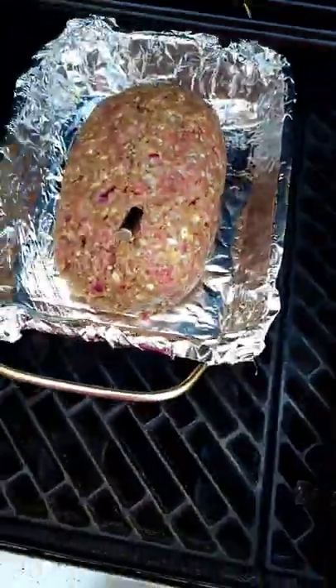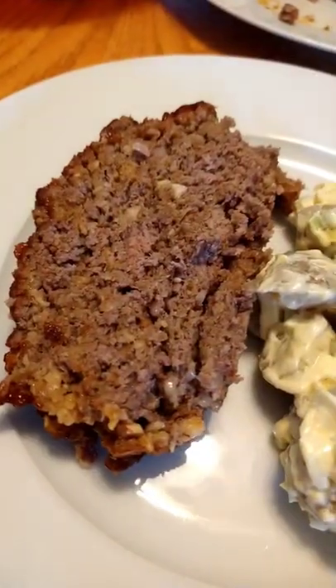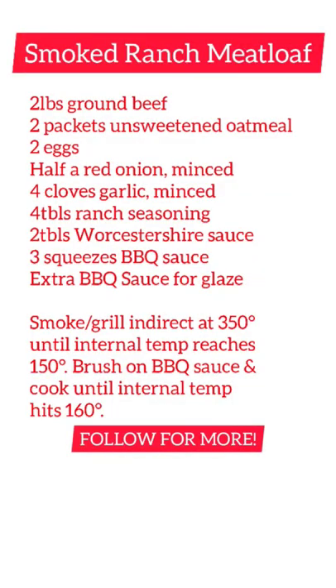Second thing I learned: it's going to take twice as long to do this in your grill. It's just not as insulated as your oven. Took about two hours. Here's that recipe.